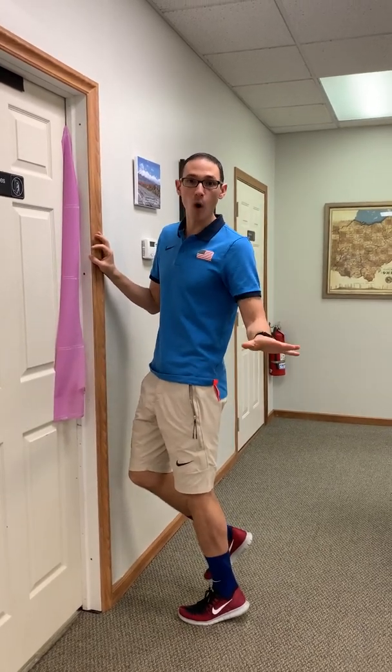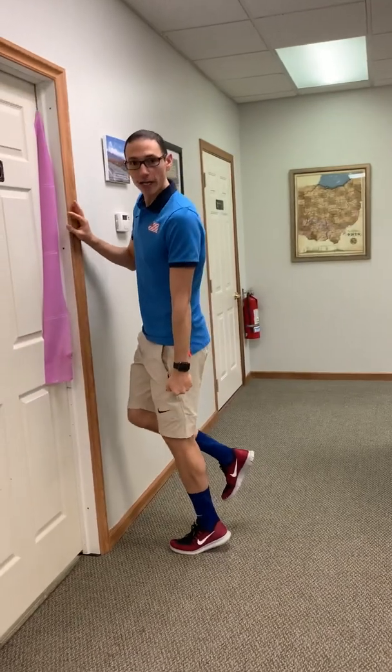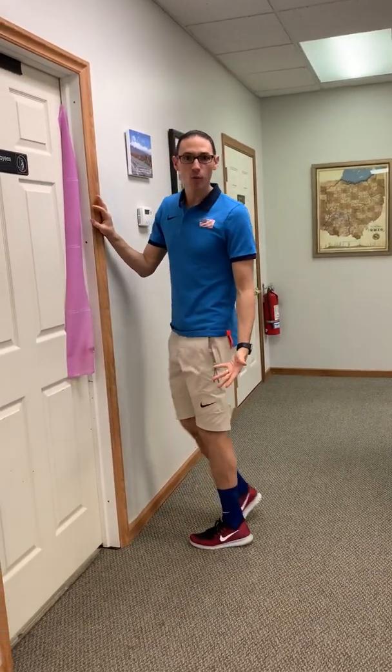Say I had left Achilles pain - I rock up, I feel a five out of ten pain. I hold it for 45 seconds and it goes down to a zero out of ten. That is optimal loading - that's what we want. It's a little bit difficult to assess, but that's basically how it should progress. It shouldn't get worse. Obviously I can add a weight - grab a kettlebell, add weight - I can load it all sorts of different ways.